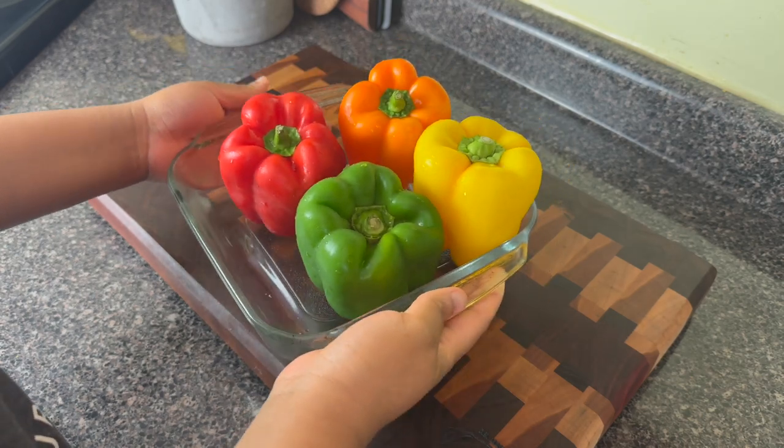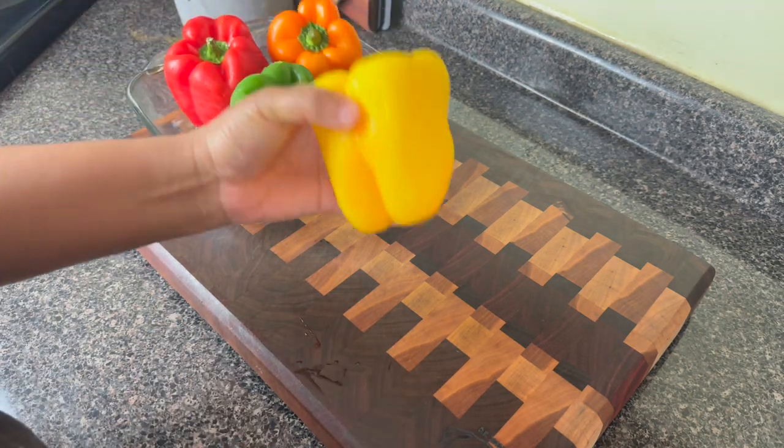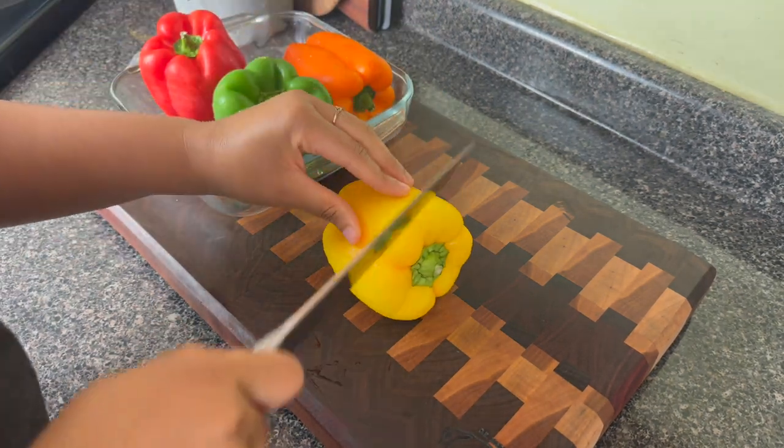Hey y'all, welcome to Kamira's Kitchen. Today we are going to be getting right into it — I'm going to be making some stuffed bell peppers.